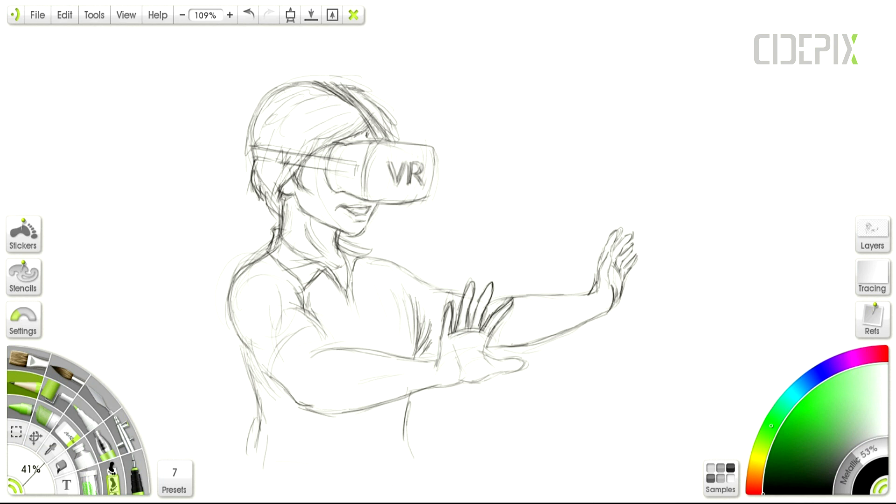I'm going to use this sketch as a reference image for a vector drawing. If you would like to see this turn into a vector, you can watch my next video. There is going to be a link to it in the description field when it's uploaded.